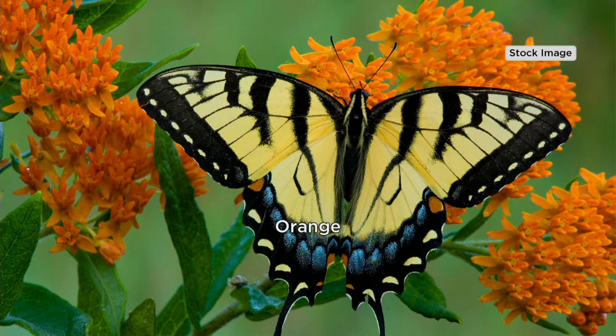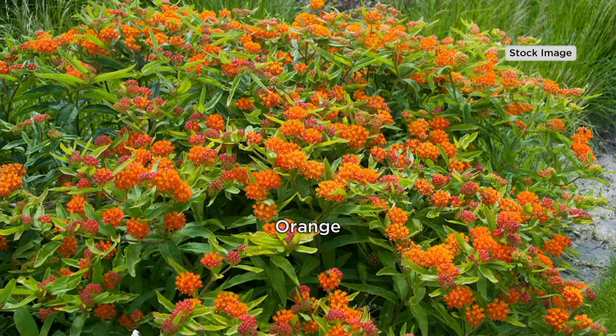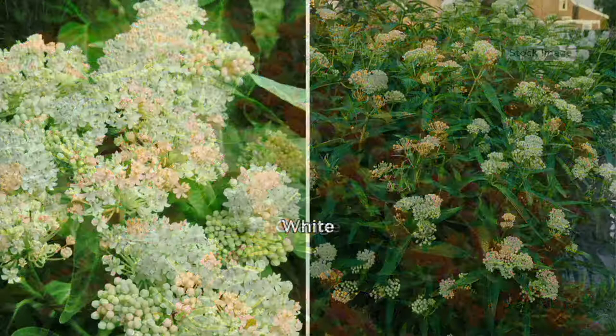That's a swallowtail butterfly, but monarch butterflies only eat one type of plant. They don't eat anything else. The caterpillars eat the Asclepias plant, and then the monarch females lay their eggs on the Asclepias plant.